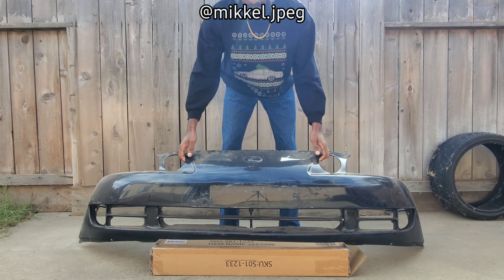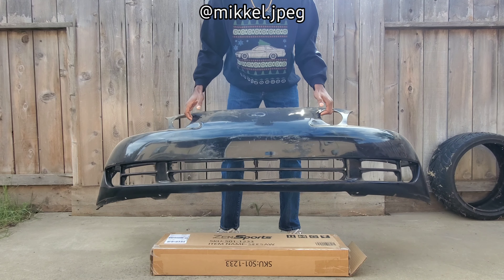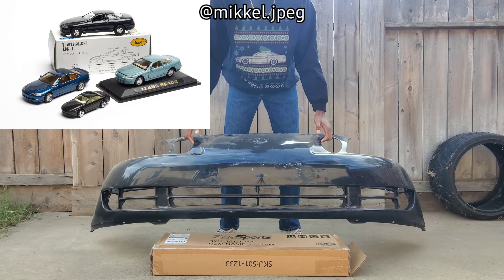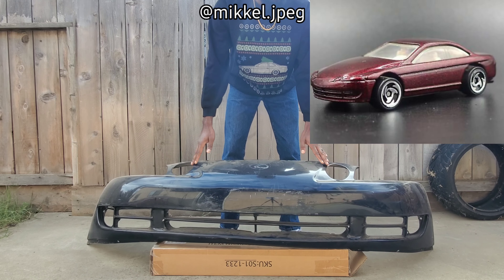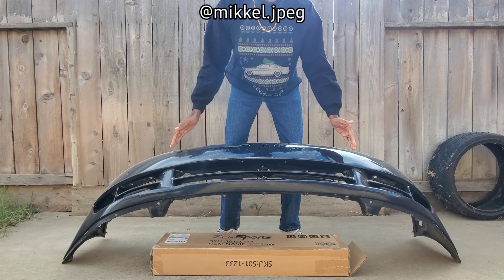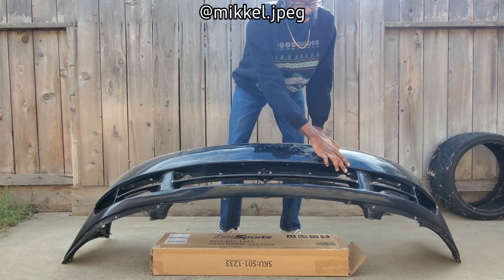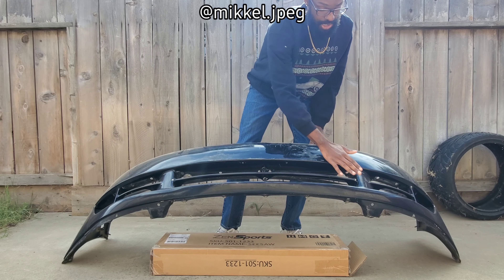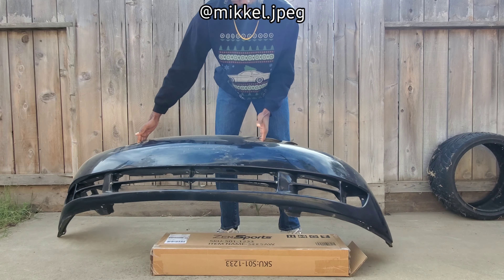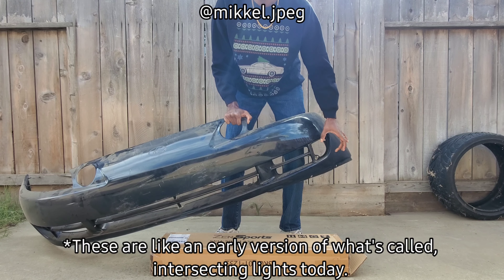For starters, we have the 92 to 94 front right here — Season One as you guys want to call it. This is the iconic front that you'll see on most Toyota Soarer or Lexus SC300 toys, from die cast all the way up to Hot Wheels or anything like that. One thing that's very iconic about it is just this shape right here — not very aggressive, very subtle.